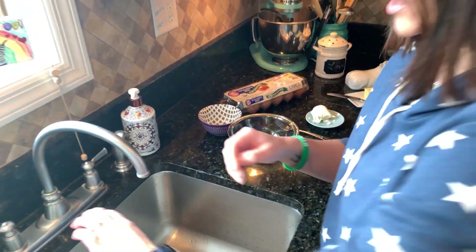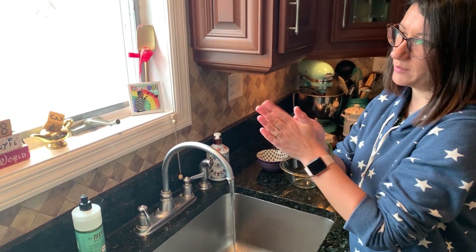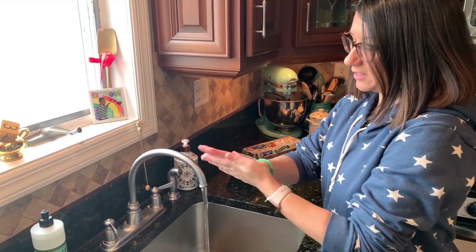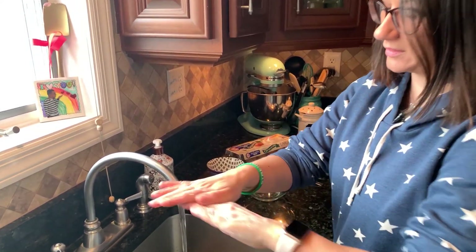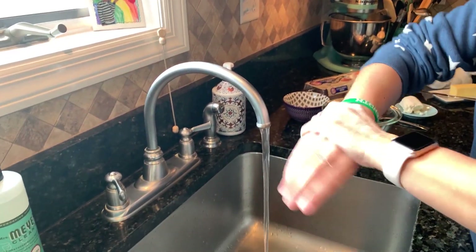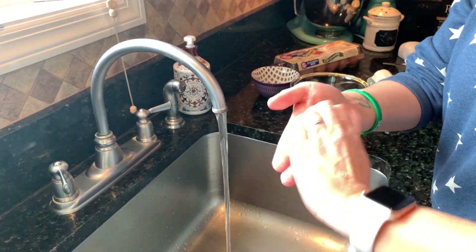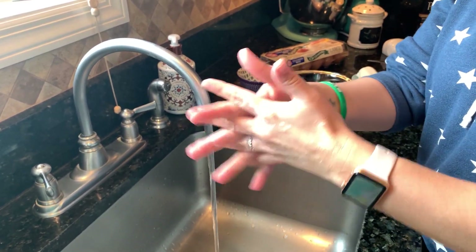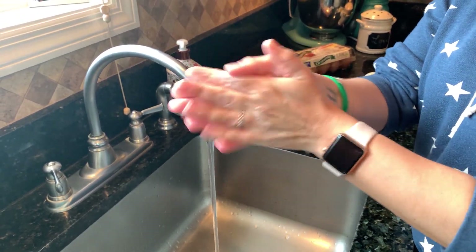So first, what we do every time we cook — we have to wash our hands, right? And you all know how to wash your hands properly because I showed you. You have to get the soap on the inside, you have to do the outside, don't forget your wrist, other side, and then your nail beds — you have to do your nail beds, both sides, and then in between your fingers.